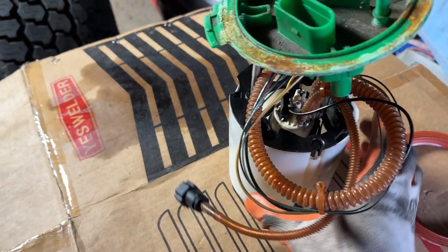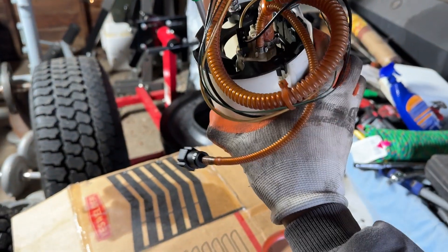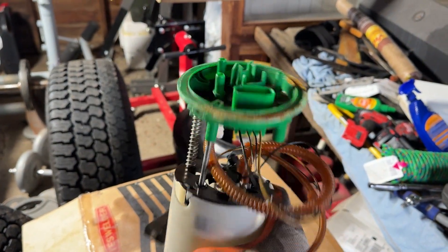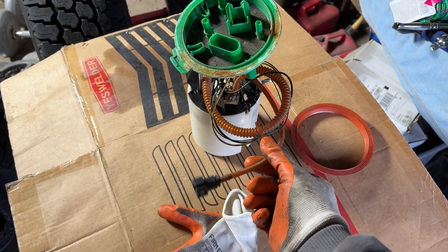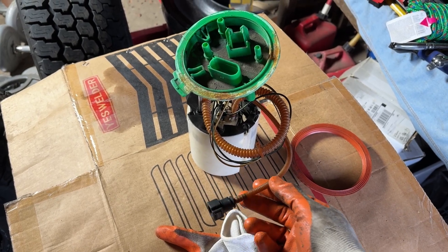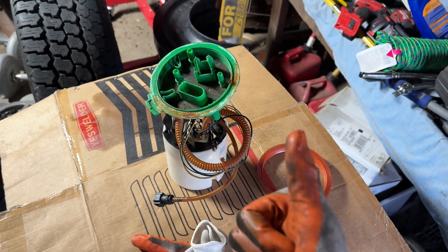Here's what the final product for the modified sending unit is going to look like — pretty easy. I'm going to go drop this thing in the tank and button it all up. Here's the supply line for the other side of the tank and it also has a return as well, so hopefully all that plugs in nice.